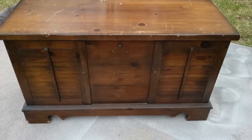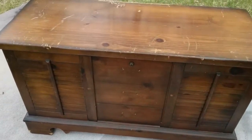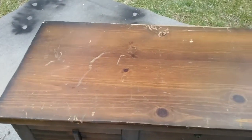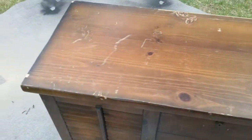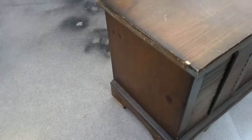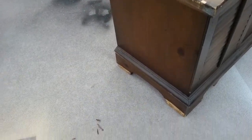I have already removed the hardware and as you can see this is all scratched up. It was used and I got it at a local yard sale — I believe I paid $20 for it.